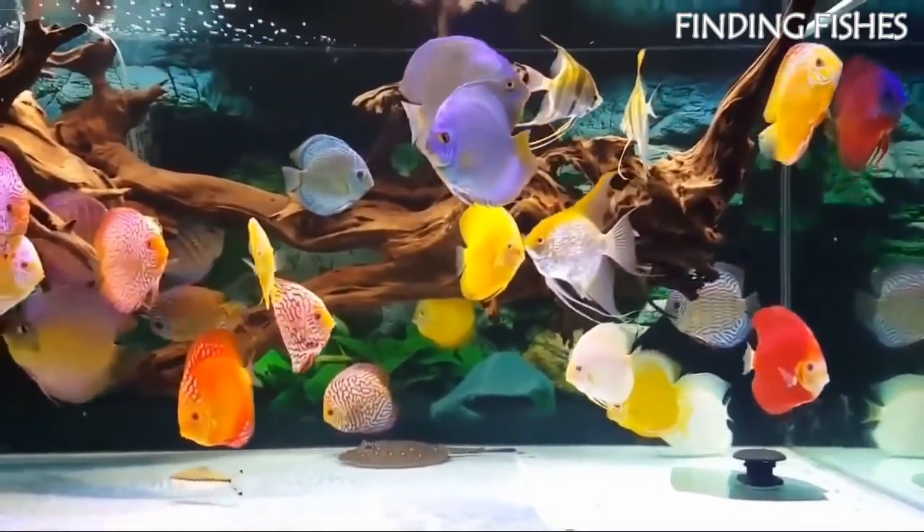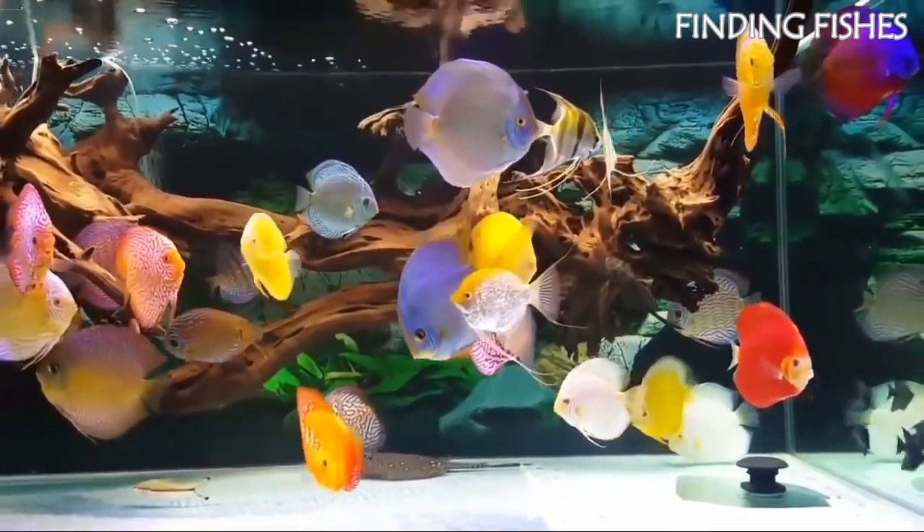Discus should be kept in groups, like the Rummy Nose Tetra, as this will prevent any aggressive tendencies.